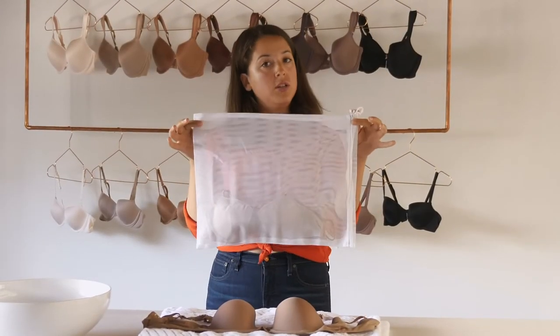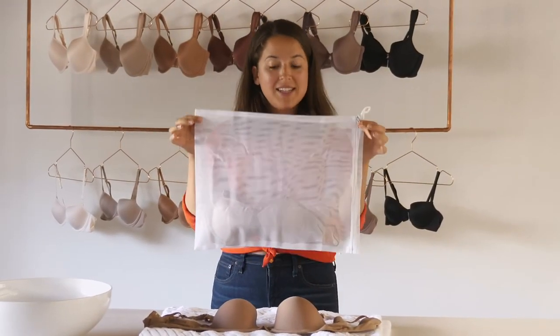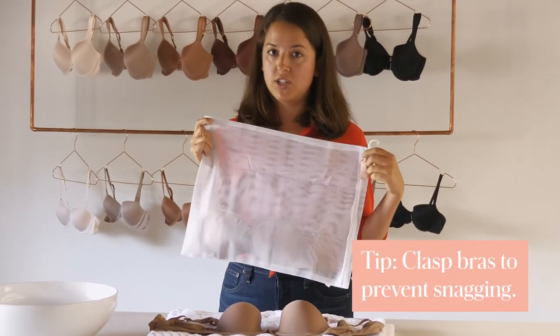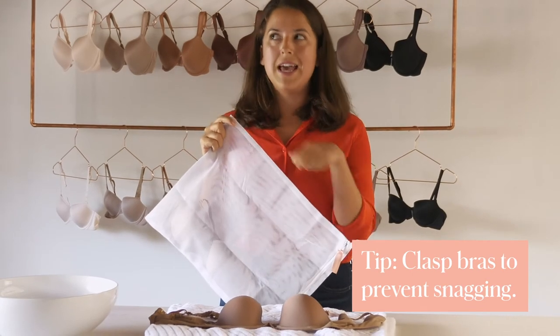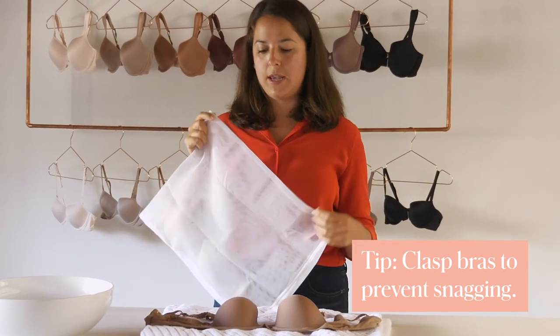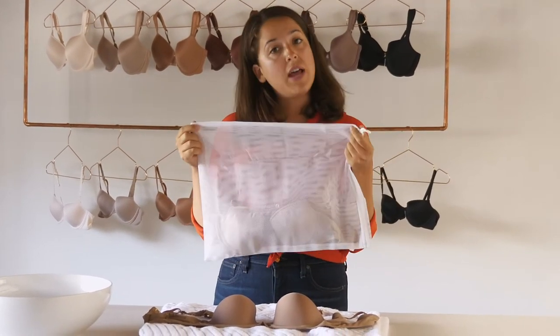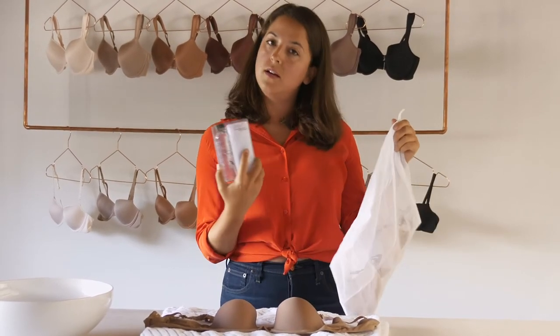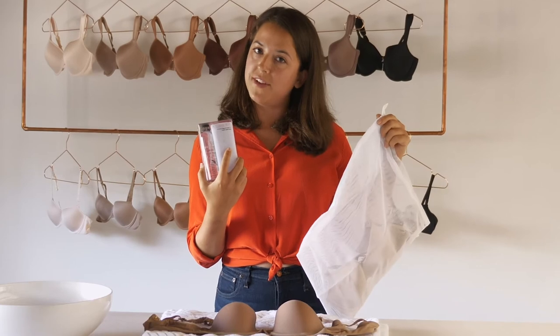Step two is to put your bra in a mesh lingerie bag — this is really going to keep it safe. Before you put it in the bag, clasp it so that the hooks don't have a chance to snag on your other bras. Especially if they're lacy, that's kind of risky. If you don't have one of these bags or any mild detergent, we have an amazing lingerie care kit on our website available for sale.